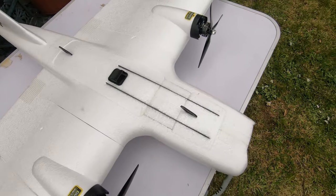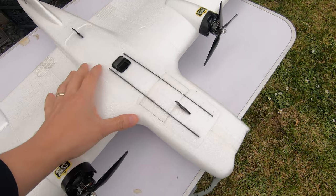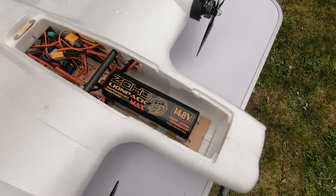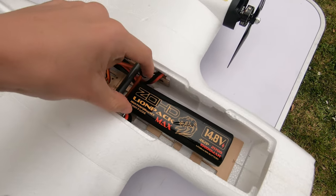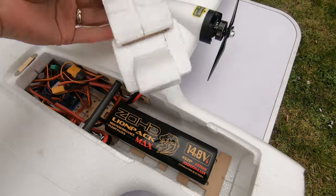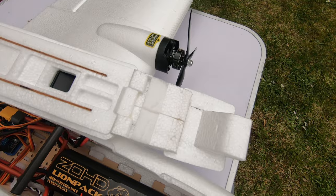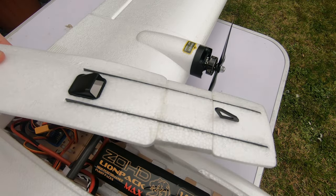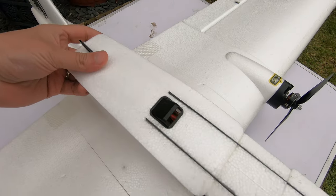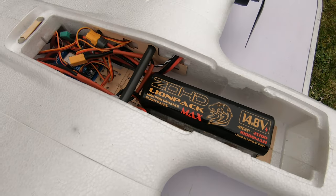You might be wondering what these two lines down the top of the aircraft are. Well, this used to be one hatch and this is another hatch. Unfortunately when you open it up, I could not get the battery in at this quite steep angle under the center section. So I've actually cut that center section out and glued it to the two hatches. In order to make it rigid, I've embedded some carbon fiber strip into what is now one single hatch.